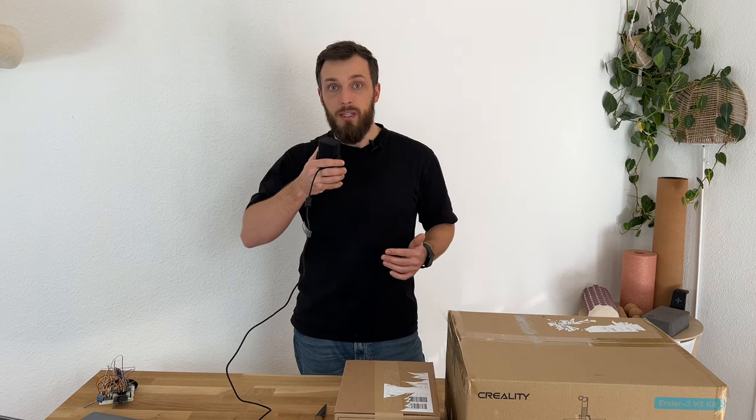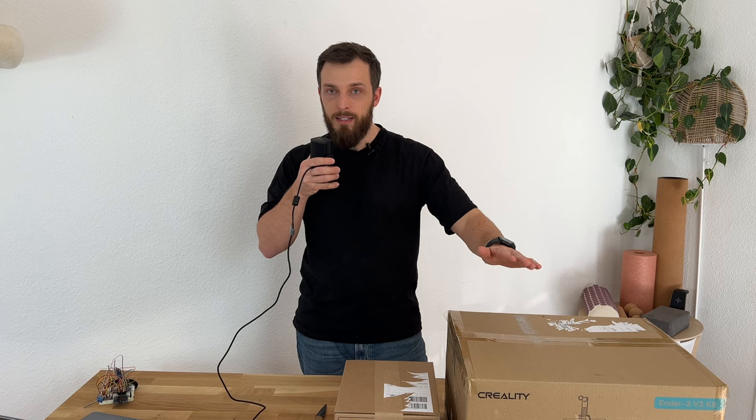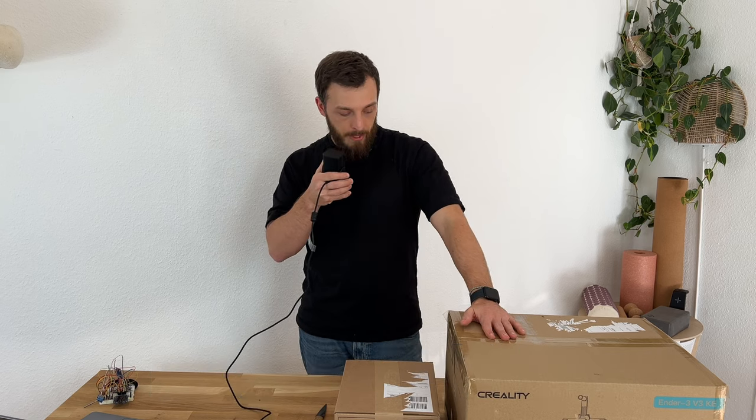Hi, I'm a total 3D printer noob — never 3D printed anything. I only did some designs in Tinkercad. Today I want to explore with you how easy it is for a total noob to get started with 3D printing. Let's grab a coffee and unpack this Ender 3 V3KE, get the first print, and get started.